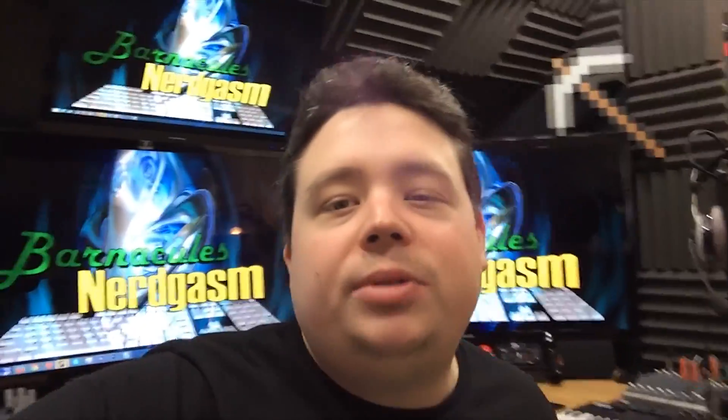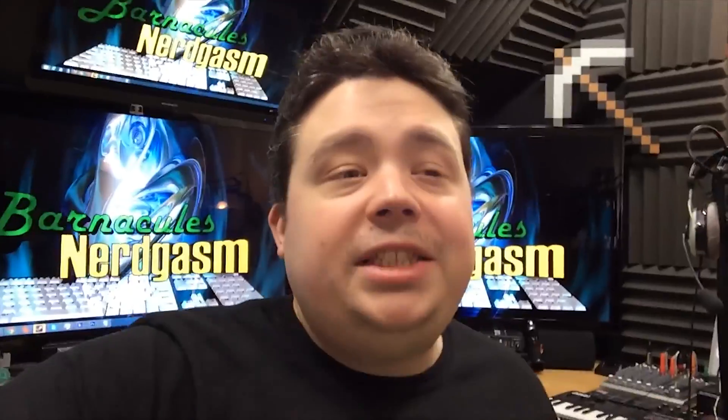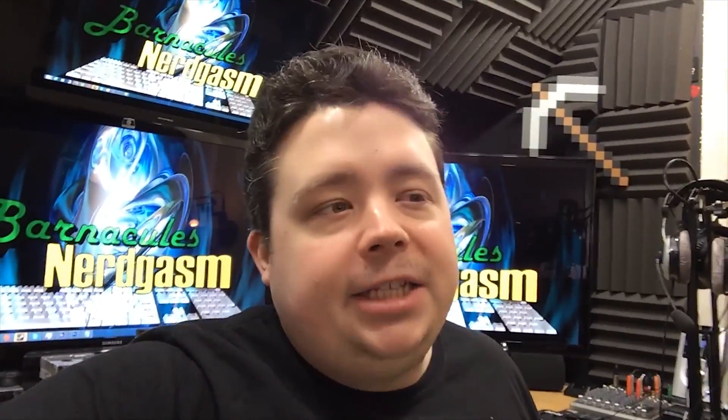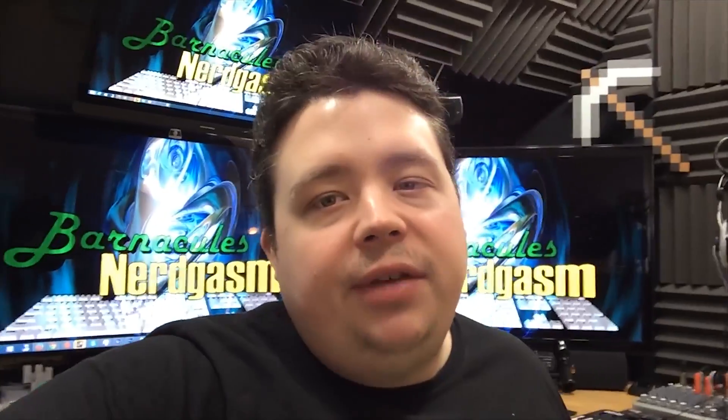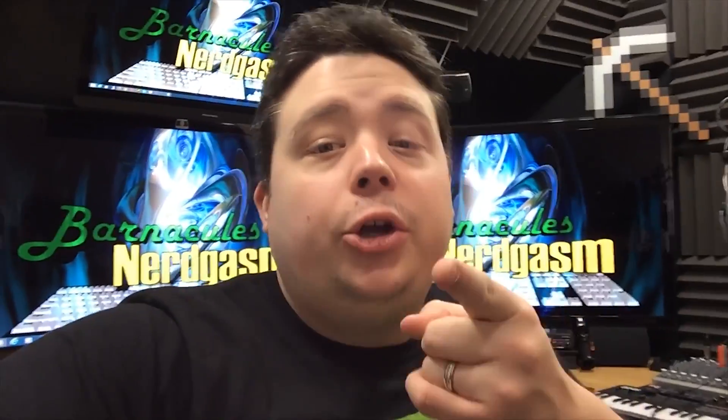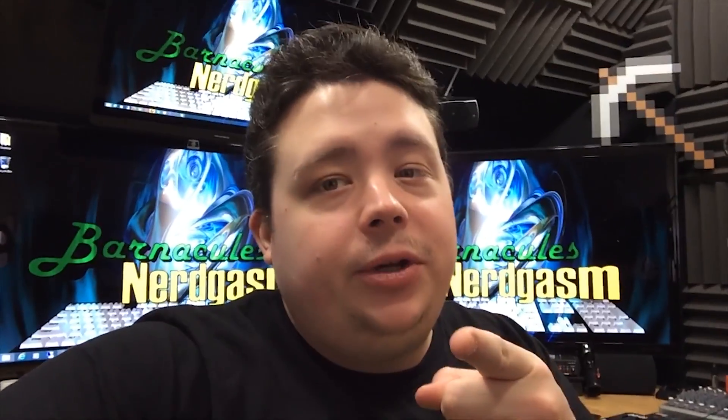Hey, what's up, Nerdgasm fans? Jerry here, aka Barnacles, and today we're going to be shooting some video on the Robo 3D printer. I've been seeing a lot of questions on the forum and the Facebook page for Robo 3D asking about how to deal with several of the problems that they've encountered. I've worked out most of the kinks. My printer's working awesome now, so now I'm going to show you how to do the same thing.